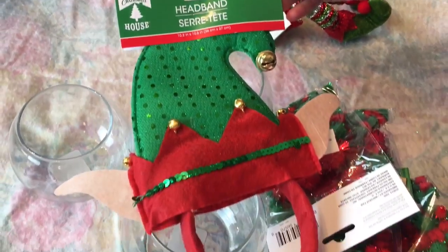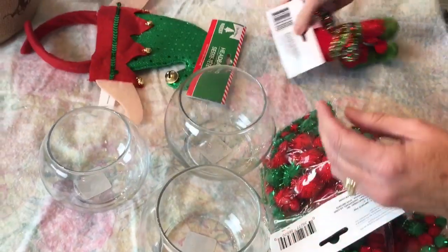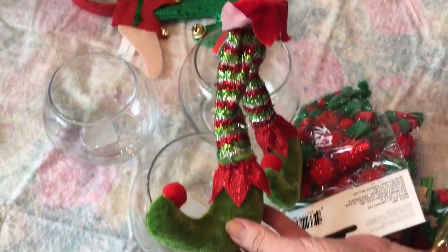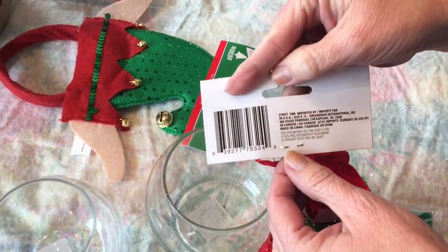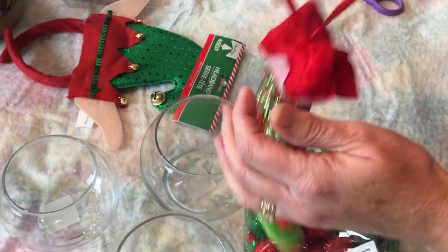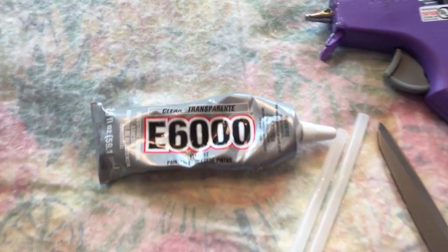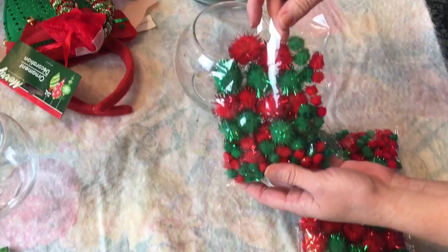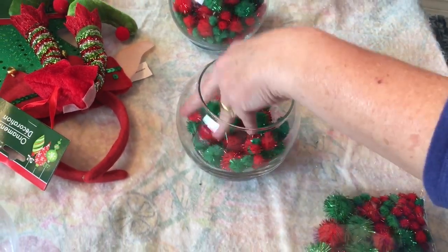You will need one headband, and this one came from Dollar Tree also. I only use the ears on the little headband. You will also need some elf legs — this is a Christmas ornament from Dollar Tree. I also used the little bells that were on the elf hat headband. You're going to need some glue that you trust when gluing glass together, so I have hot glue and E6000. You're going to need your scissors, and I will write a materials list down in the description box below.